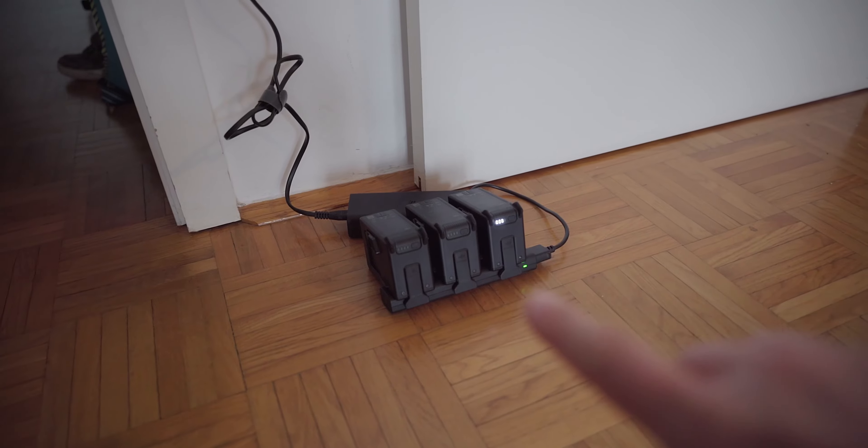The Peak Design wrist strap is great — you can carry your camera in your hand and it attaches securely so you don't have a long strap waving around everywhere. It's another nice simplification for the whole YouTube and photography workflow.